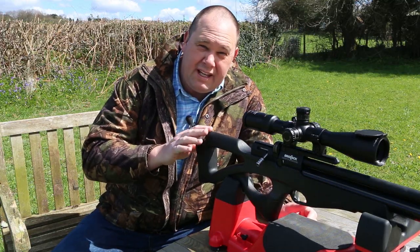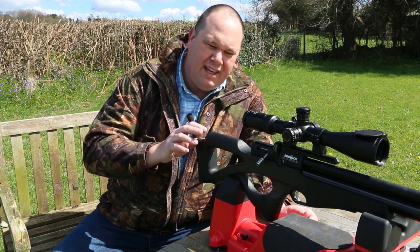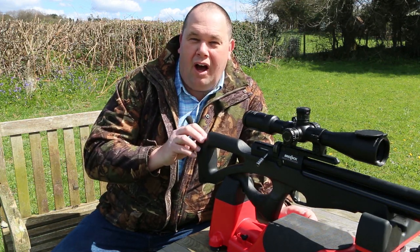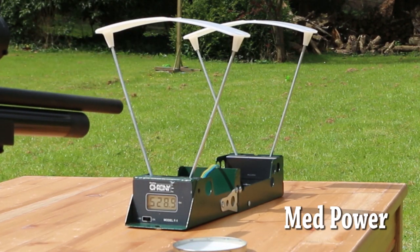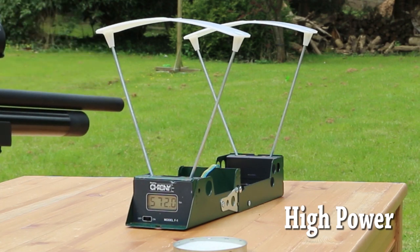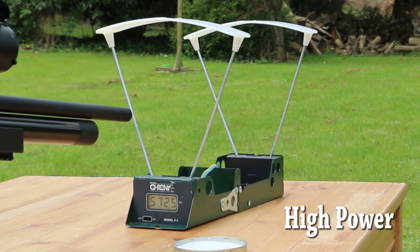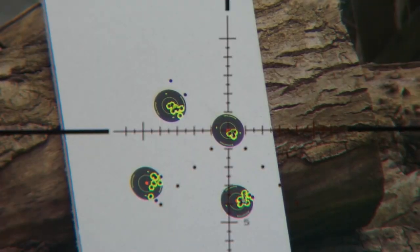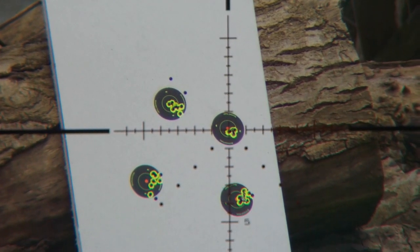I wouldn't call the medium setting medium — I would call that power save, as opposed to high. It is only just a little bit lower than high, and out to 15 or 20 yards, whatever you're shooting at ain't gonna know any different. High power is, well, high. At 150 bar, middle of the charge, you get around 11.4 foot-pounds — so it's a full power hunter. My rifle gives me 130 shots from a 200 bar charge. However, the rifle does seem most accurate between 160 and 100 bar, which is good if you're a pellet-through-the-same-hole kind of guy.